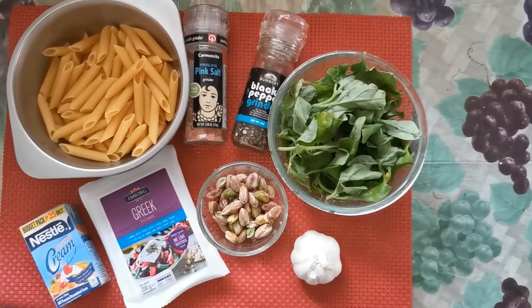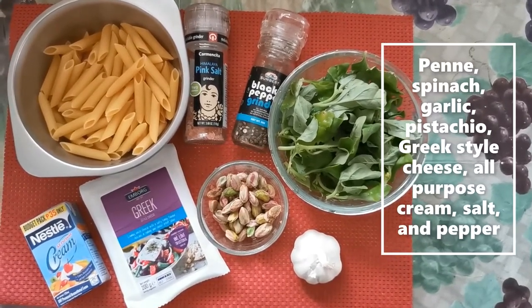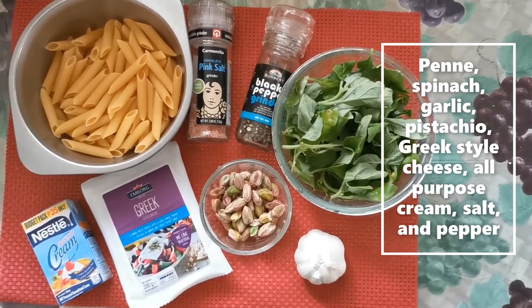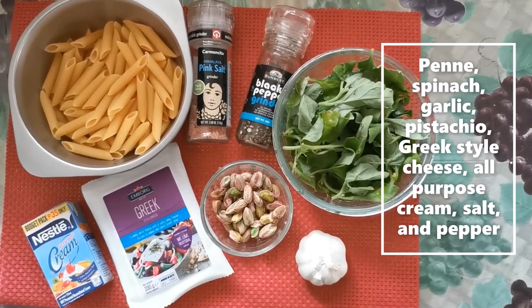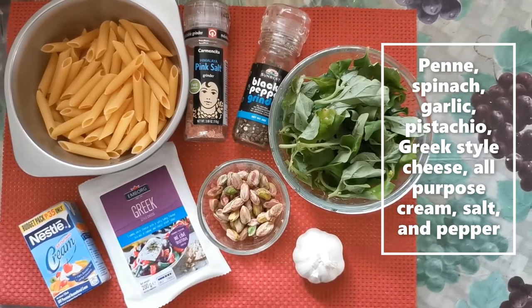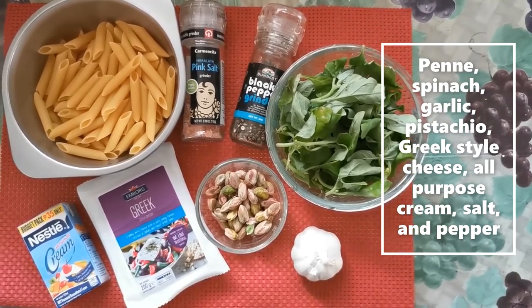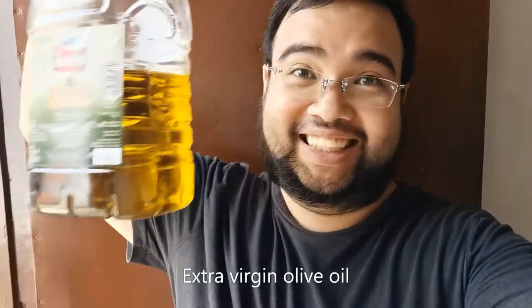For this dish we'll be using penne for our pasta, and for the sauce we'll use spinach, garlic, pistachio nuts, Greek-style cheese, all-purpose cream, salt, and pepper. We also need some extra virgin olive oil and N-VC mix.